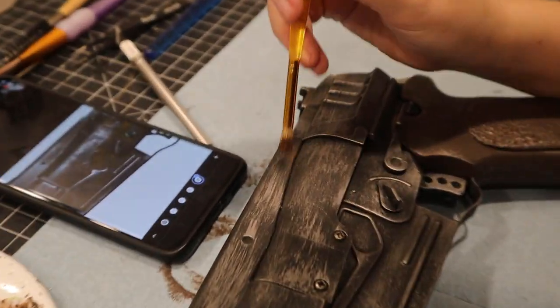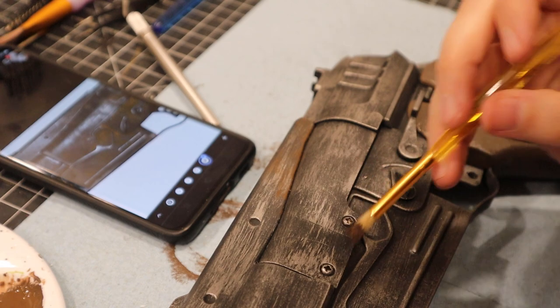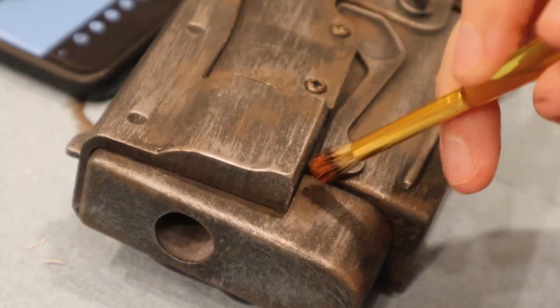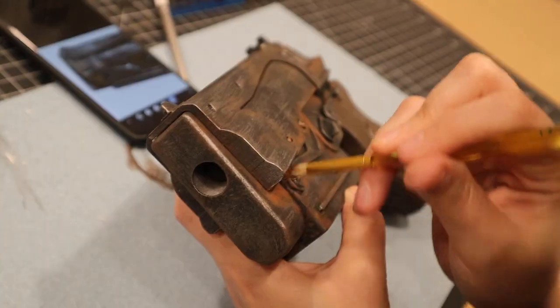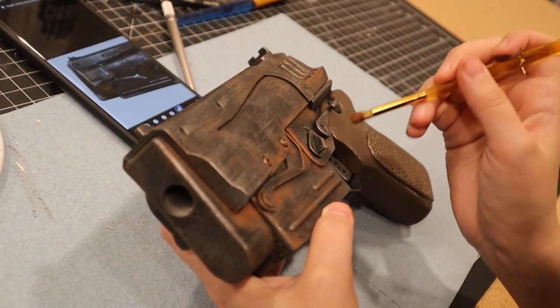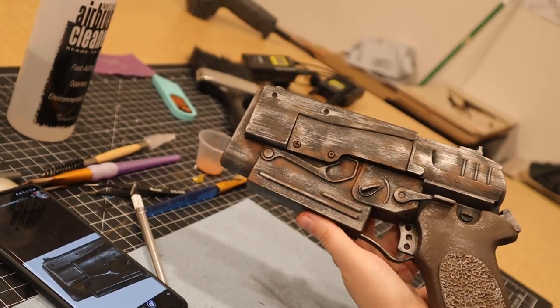First was some brown dirt. Following some reference images of a rather rusted pistol, I eyeballed where some dirt would be. Once it was all applied, I started adding a sprinkling of rust. This is a pretty rusted pistol in the game, so we really wanted to make it match. Looks nice and grimy.